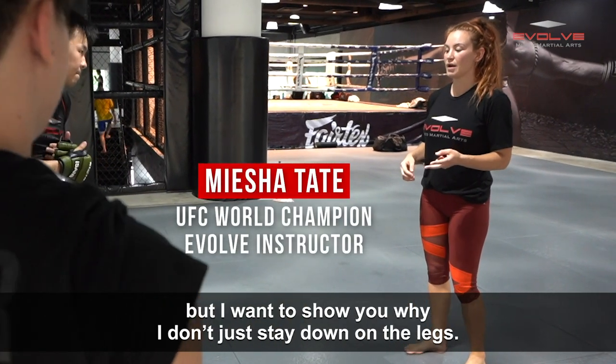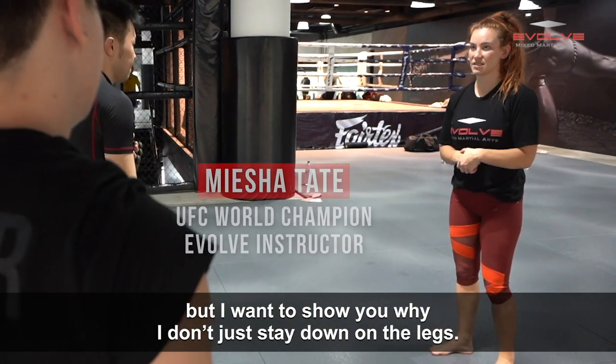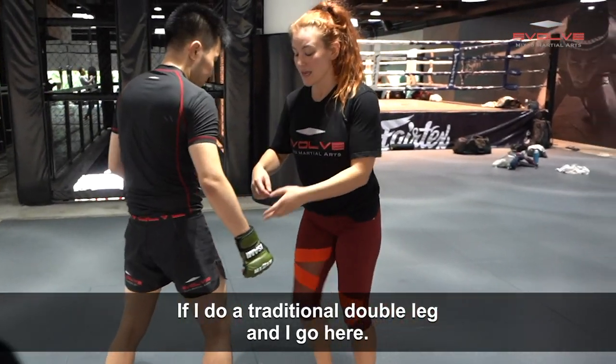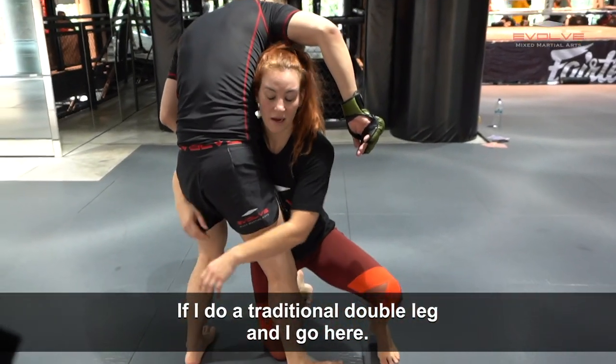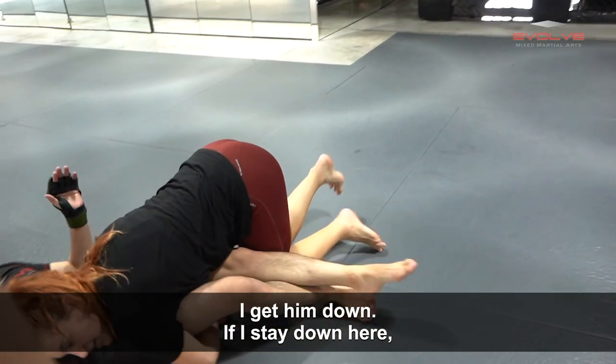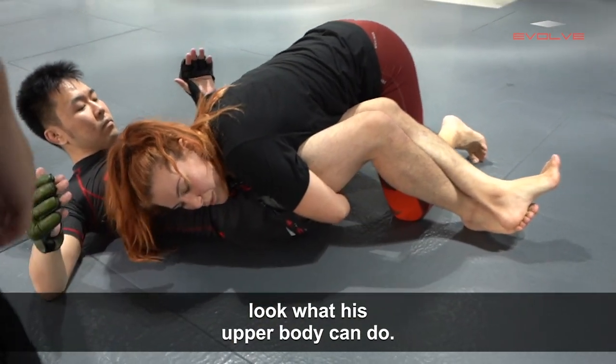There are a couple ways to take someone down, but I want to show you why I don't just stay down on the legs. If I do a traditional double leg and go here, I lock my hands and I take him down. If I stay down here, look what his upper body can do.